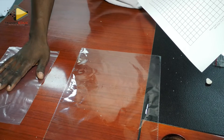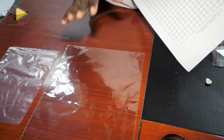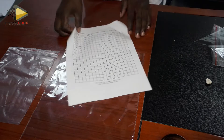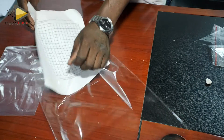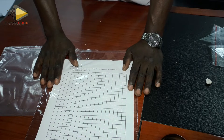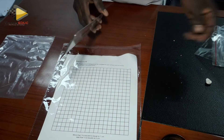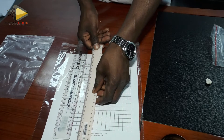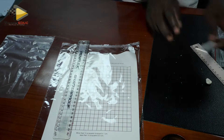You have two plastic bags: the first one is going to be used to keep the bread, the second one we're going to print on — but you're going to draw on it. Now if your paper can go inside the plastic bag, bring a ruler. Use a transparent ruler, because you are able to see what is underneath. If you use an opaque one you won't be able to see and you'll end up making the lines zigzag.